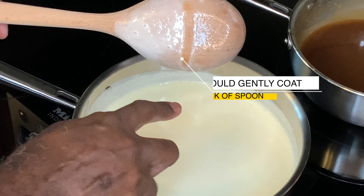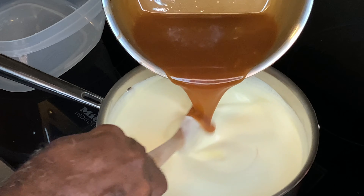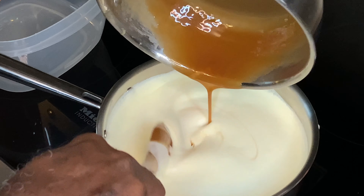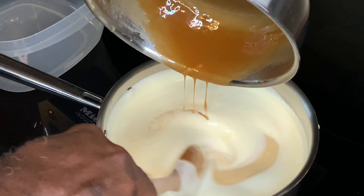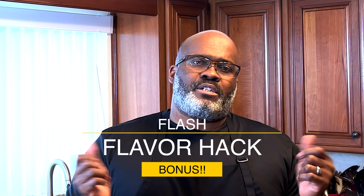You want to get it nicely tempered so it starts that custard process, but you don't want it to turn into a pudding. Get it off the heat — make sure you've been stirring constantly. While it's warm, add the caramel to it — take that caramel and get it nicely incorporated. Once that's all set, get it into your storage vessel and let it sit at room temperature for about 30 minutes to get that initial extra heat off.